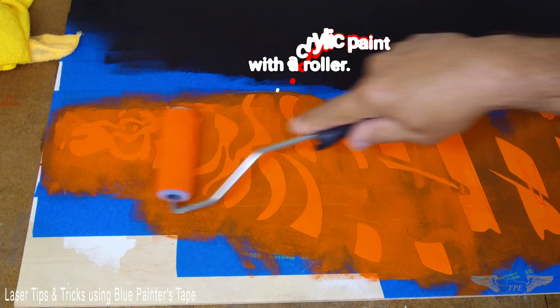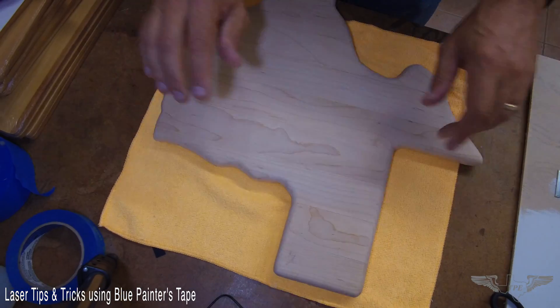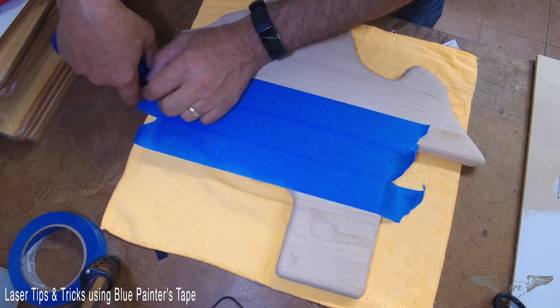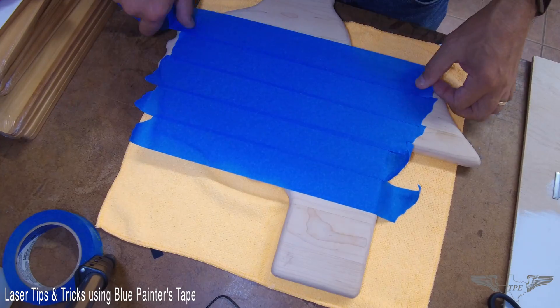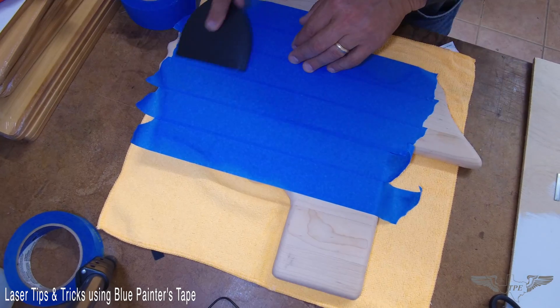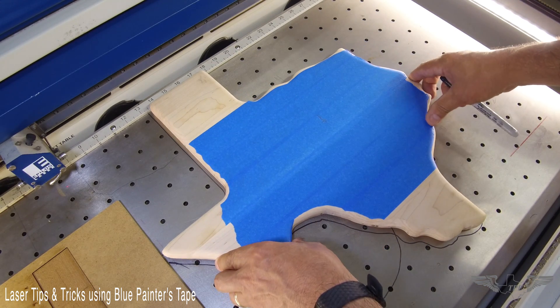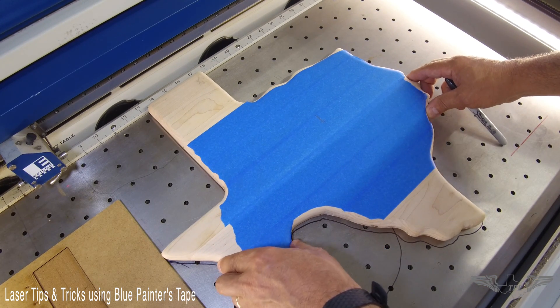Now I can apply the coloring — in this case I'm using acrylic paint. Sometimes I get jobs that are an odd shape, and in this example it's a Texas state outline, so I'm going to engrave just on the tape to give me a rough idea of how it's going to look.